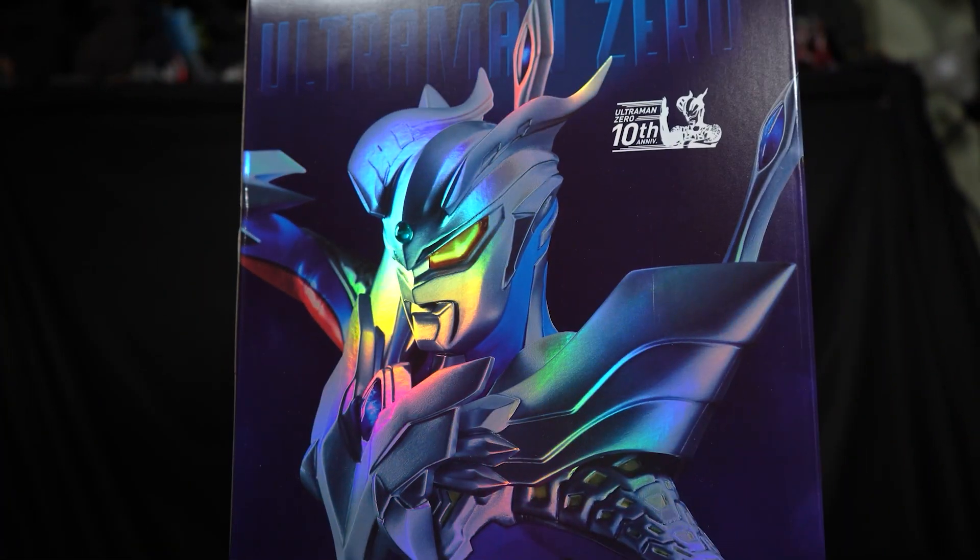Let's do some figure comparisons. Here's a 6-inch movie monster series Shin Ultraman, and here's an SH Figuarts of Ultraman Zero — also a 10th Anniversary release, so they probably came out around the same time frame. The statue itself is 32.5 centimeters tall, which is about 12 and a half inches.